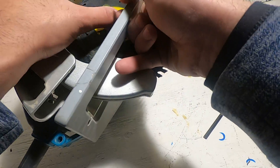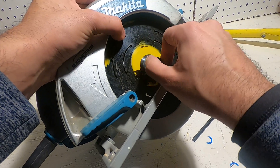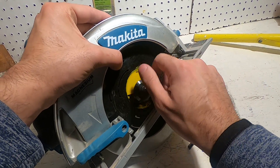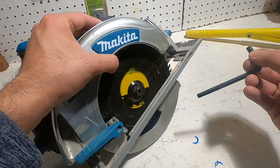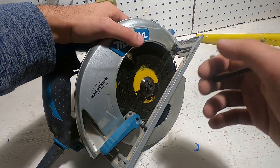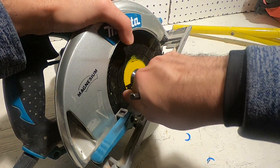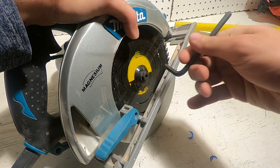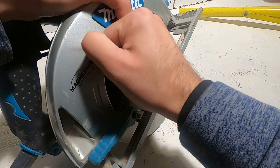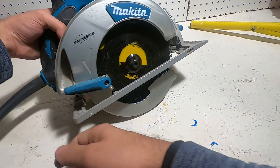There we go. Screw this in by hand first, then once you feel resistance go ahead and get the key out. Here's the key. Now go ahead and engage the brake again — back here, push the brake down — and begin tightening it. Okay, it's tightened up. That's it. Put this back in and you're ready to go.